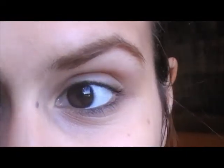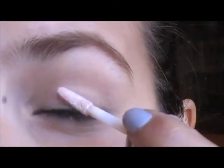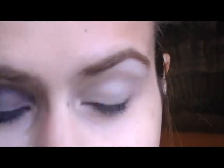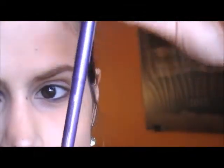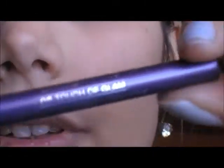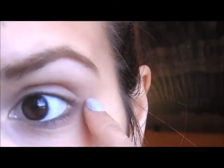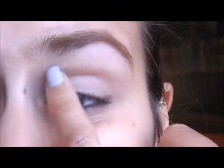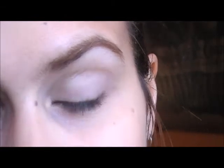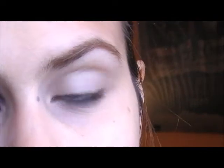So first thing you're going to do is apply the eyeshadow primer. Next, you're going to use a purple eyeliner like this one. This one is from Essence and it's called Touch of Glam. You're going to draw your crease line — draw a line with a purple eyeliner on your crease line. You should use a soft eyeliner to do this because it's easier to draw the line and to smudge it later.